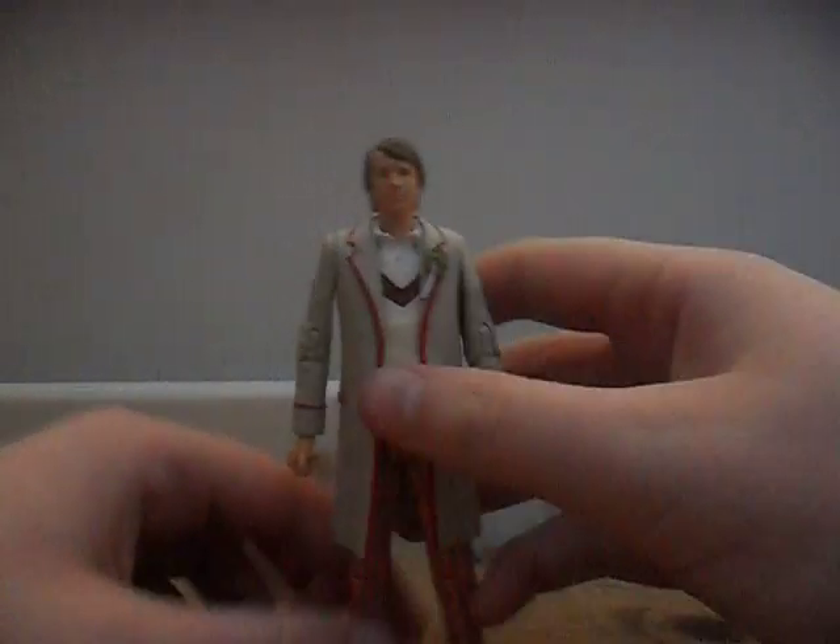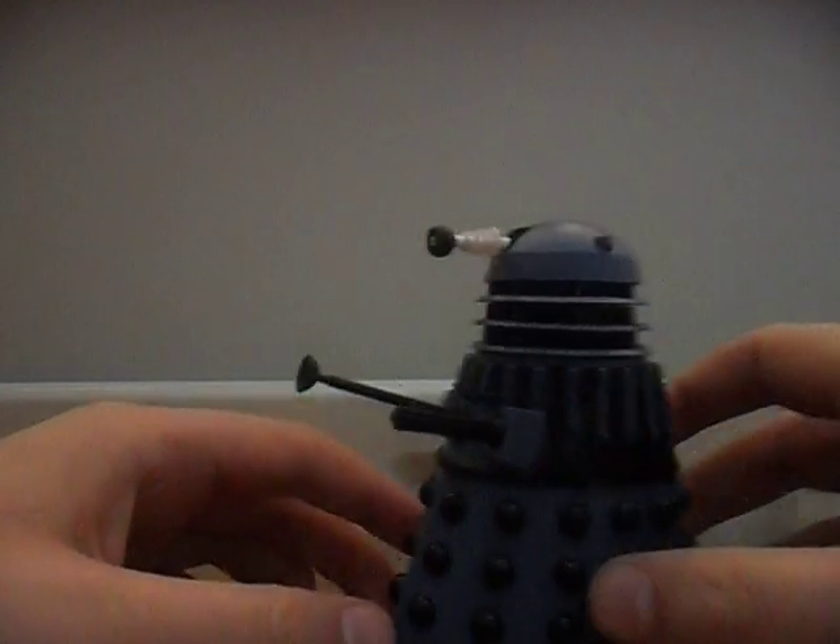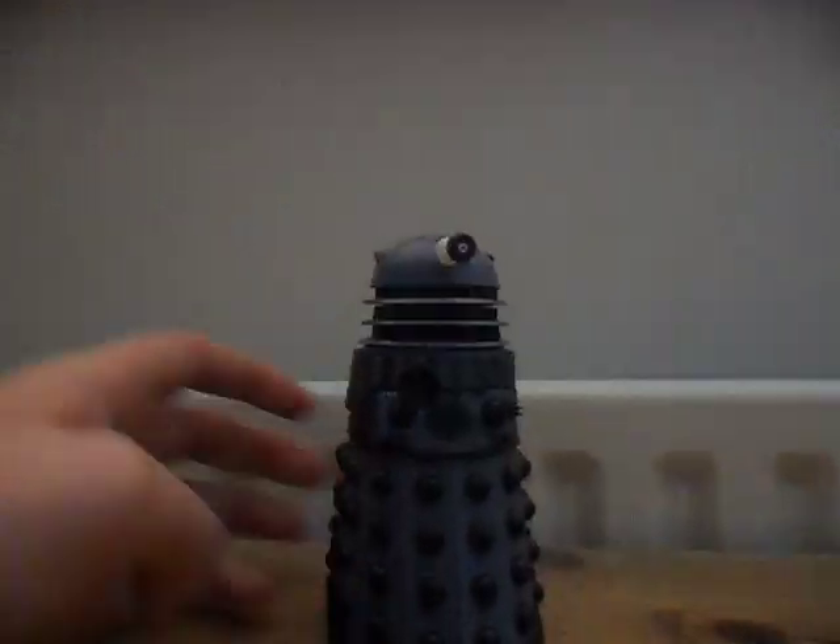Articulation is basically the same as all other human character figures — well, I know the Doctor is not human but human-based. So that was the 5th Doctor. Now we'll go on to the general Resurrection Dalek.